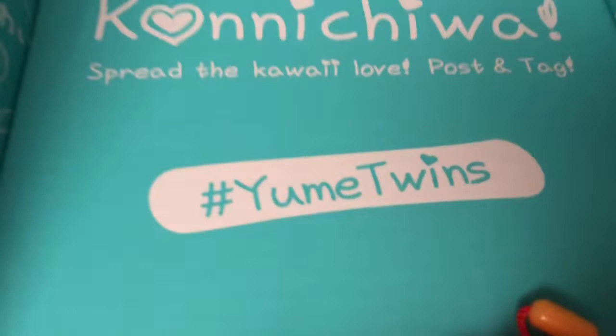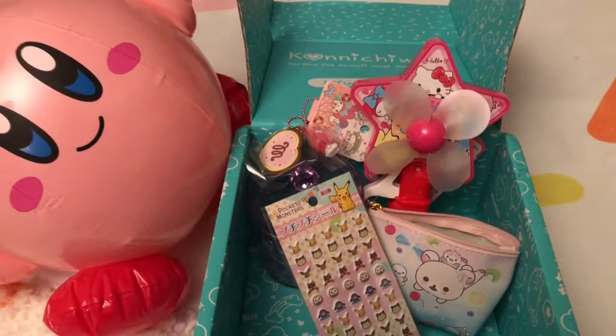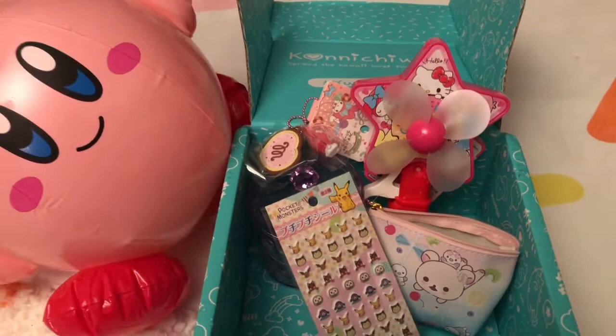Thank you guys so much for watching, and a huge thank you to Umay Twins. I'll leave all the links in the description — make sure you go check them out and subscribe for yourself. Every month you'll get adorable boxes full of cute kawaii things, so you guys have to join me. I love you guys so much, I'll see you next time — bye!